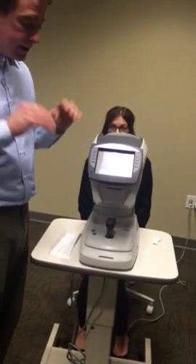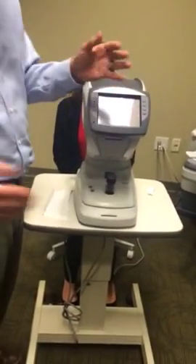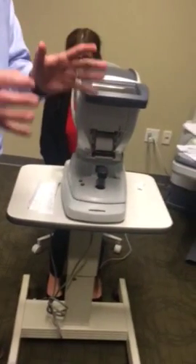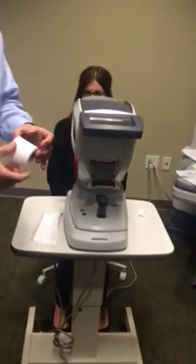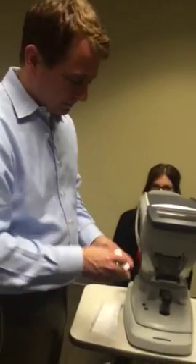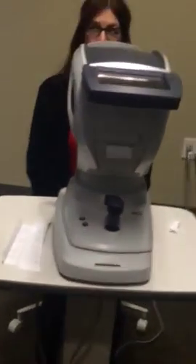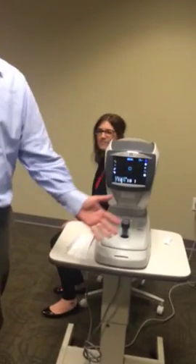Lastly, the greatest technological advancement of all time in autorefractors — it's like you guys talked, we listened: changing printer paper. No little levers, no need for a magnifying glass, no need for an engineering degree. It's just like hanging toilet paper. Round of applause, please. That's it.